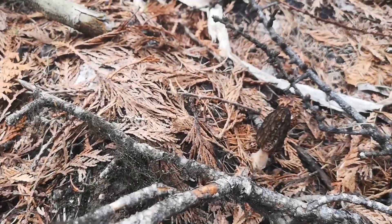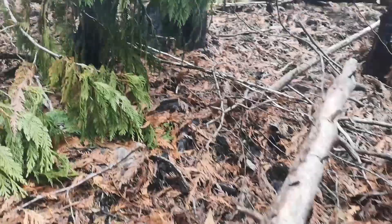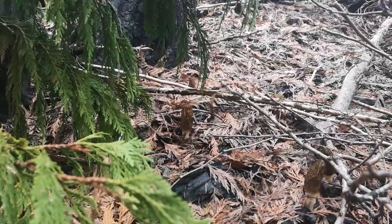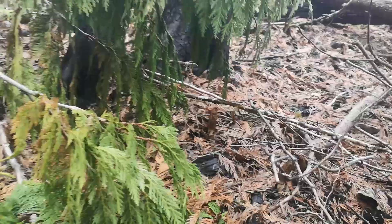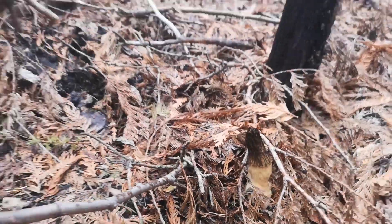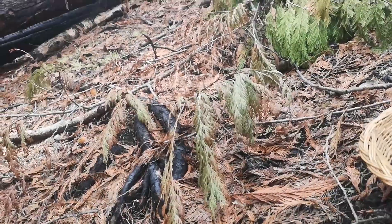If you just start to look close to where you are, you can just start seeing them everywhere. If you find one, chances are you're going to find more.